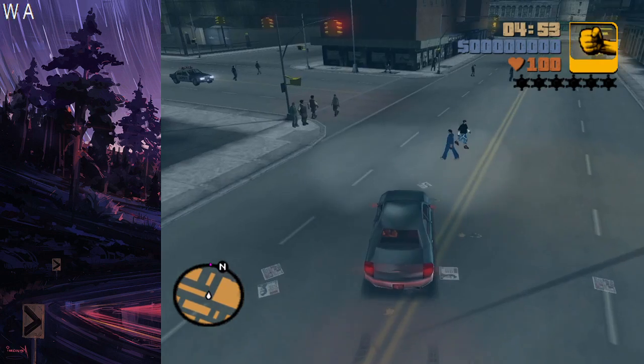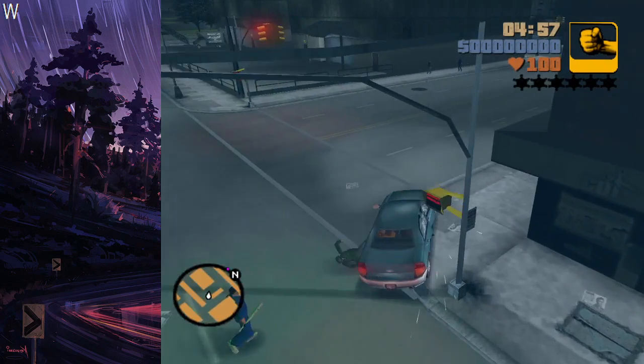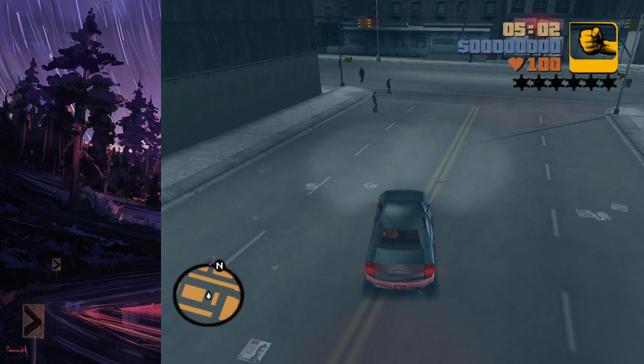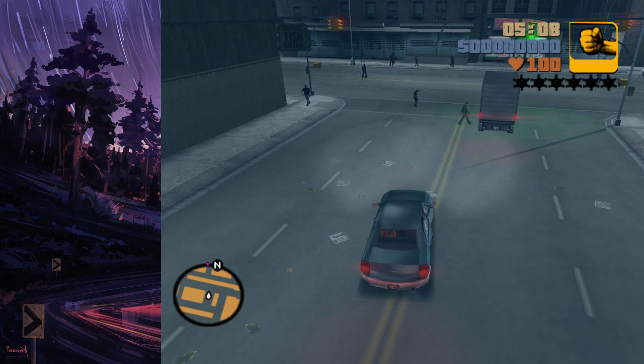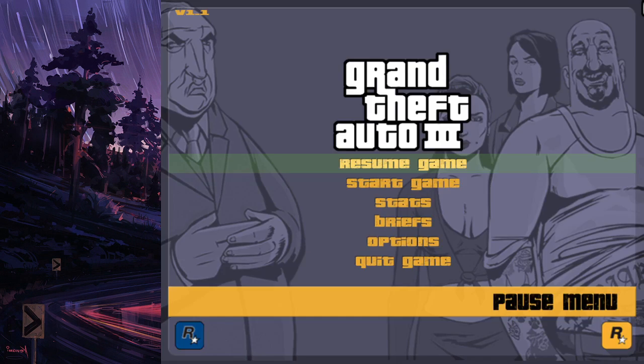Now, there is actually a much easier way to consistently do an almost frame perfect unpause without needing to double tap and rely on your own personal reflexes. And that is because if you scroll your mouse up — you can hear me scrolling my mouse up — when you're in game, your mouse will automatically be over the resume game button, as you can see.